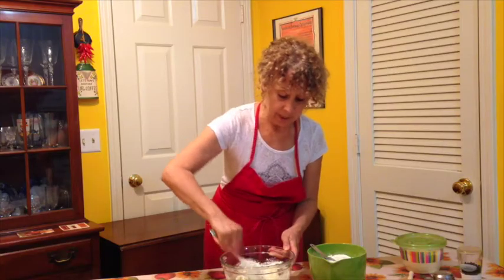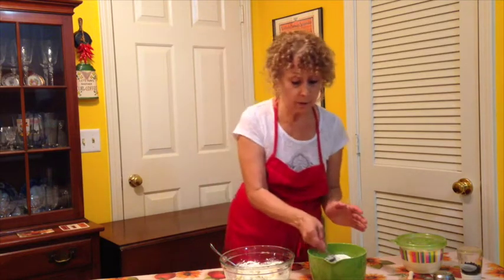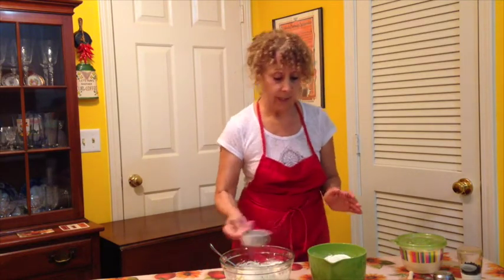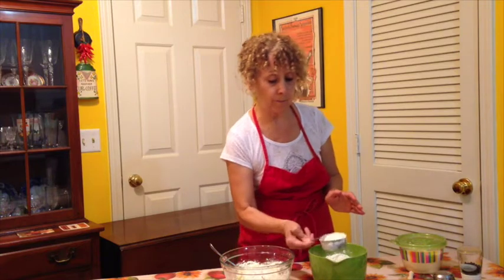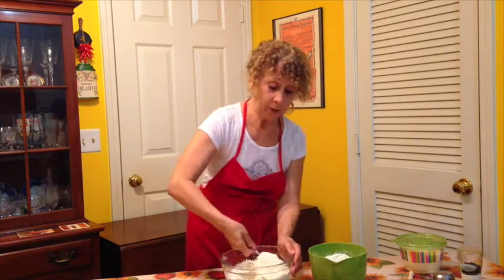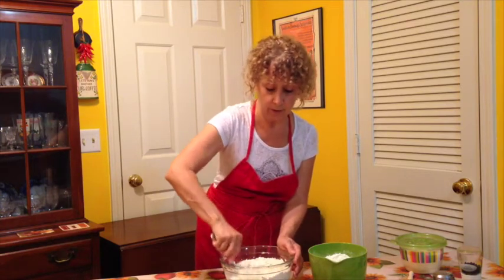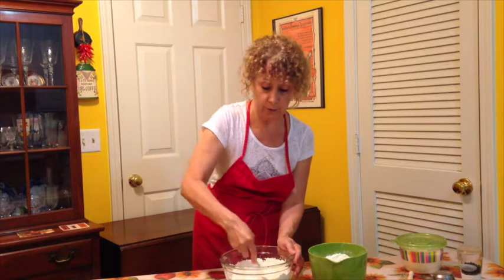Now we're going to add our flour. The recipe calls for a cup and a quarter of flour, but I'm going to go with a cup at a time — this is a half-cup measure. You want to make sure you're not putting in too much flour, so try to get it all incorporated into the ricotta.